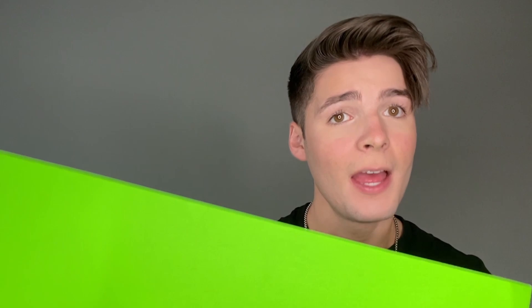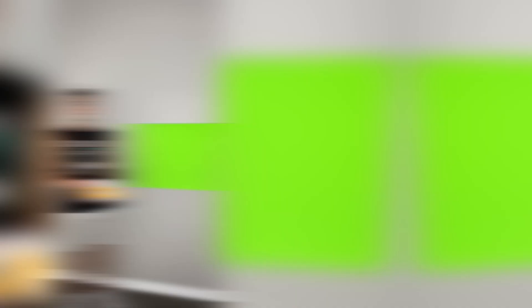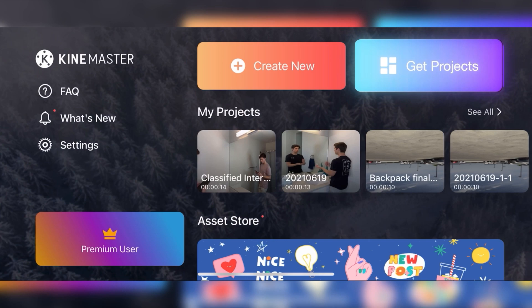Then we're going to use KineMaster to edit it together. First, I'm going to tape my green cardboard using some duct tape and stick it to the wall. Now that I have tape on my green screen, I'm going to tape this to the wall in the exact spot that I want it — I want it to look like a hanging picture frame for the concept of my video. Now that my green screen is up on the wall, I'm going to film myself multiple times walking in and out of frame, reacting every single time. All the magic is going to come together once the editing begins in KineMaster. This is me walking into frame and snapping my fingers — when we edit, those are going to turn into new pictures in the picture frame. Now let's edit in KineMaster.